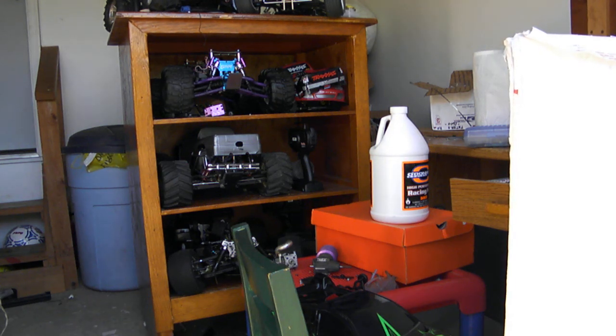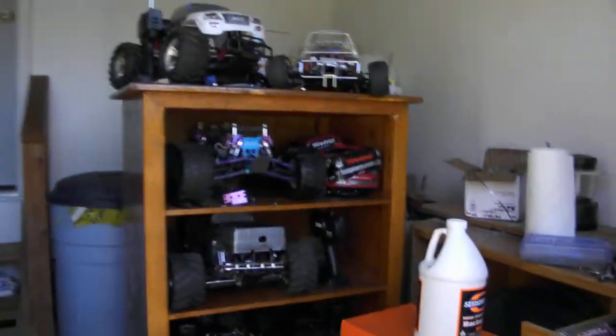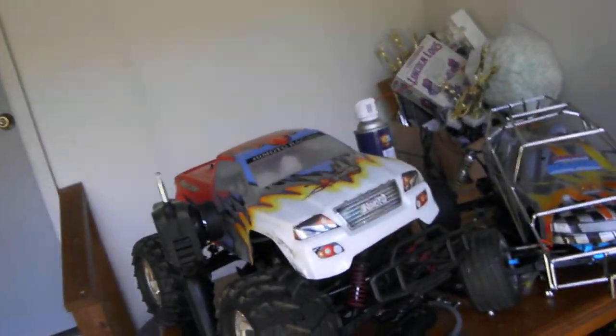Hi YouTube, ZippyZappyZ here with an update video to show you guys all my nitro trucks and how they're looking. I'll show you two that I got recently, pretty new. I'll start out here.